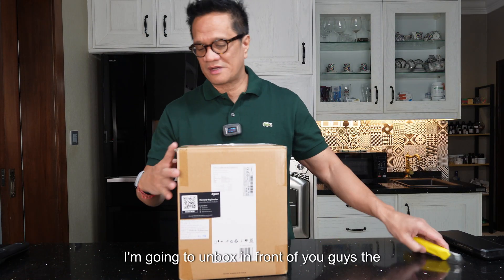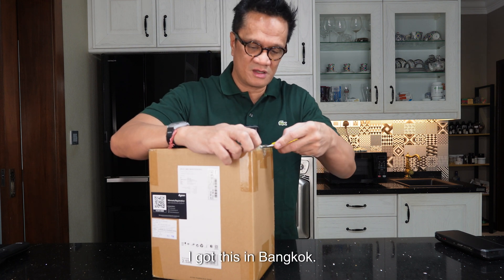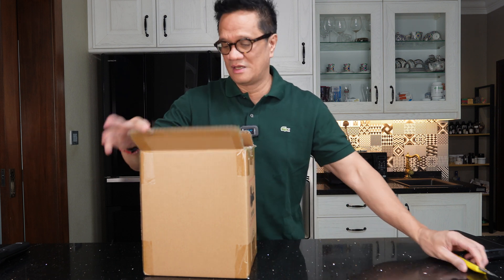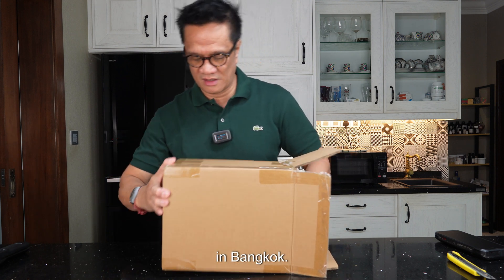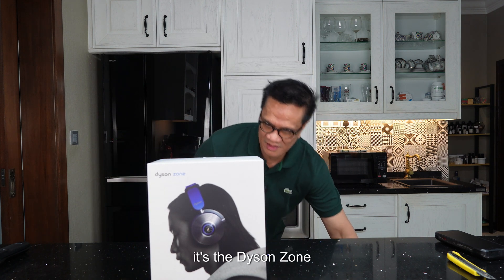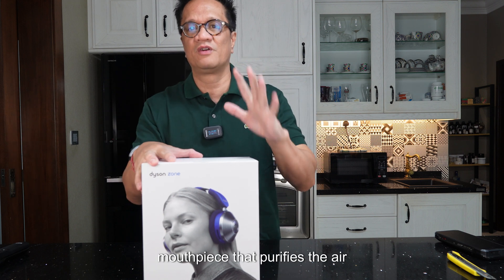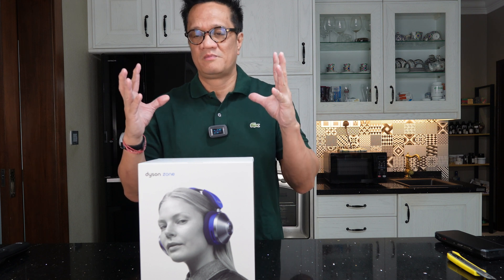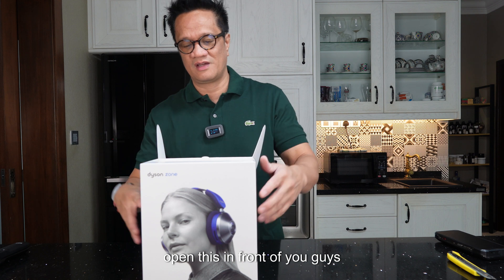I'm gonna unbox the Dyson Zone in front of you guys. I got this in Bangkok — they don't have this here in Malaysia. I was really excited when I saw this at the Dyson shop in one of the big malls in Bangkok, so I said to myself I really want to get this. It's the Dyson Zone with a mouthpiece that purifies the air and protects you from pollutants.